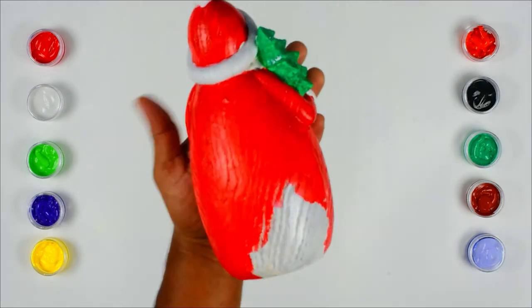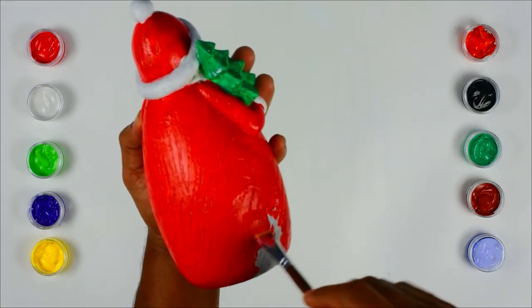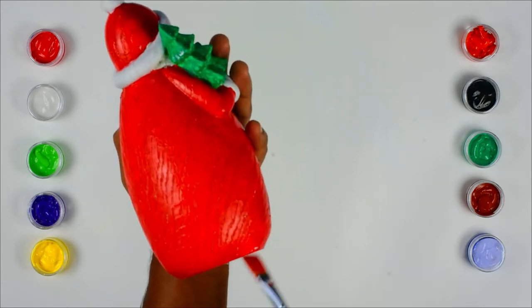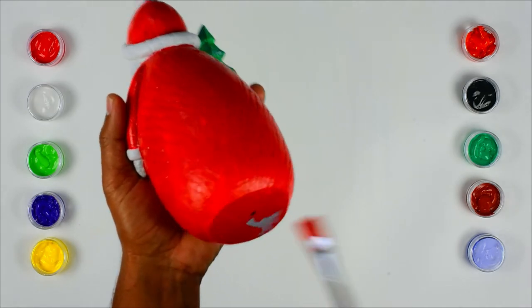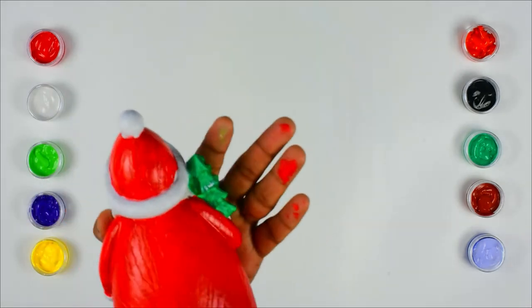Now we have done painting Santa. Let's move on to another painting. Can you guess who's that? Just keep on watching.